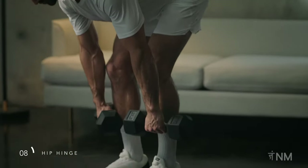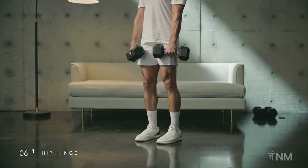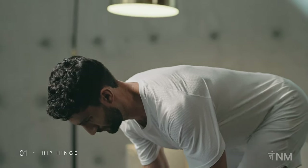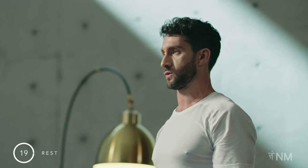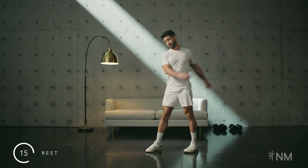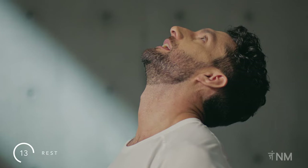Feel that hip hinge as you fold forward. Beautiful. Rest. Put the dumbbells aside. We'll use these shorter rest breaks to focus on your breathing — inhale and exhale.